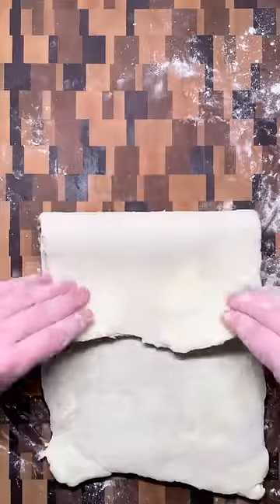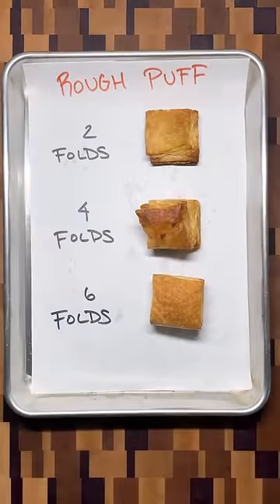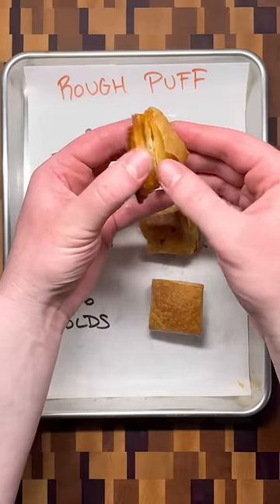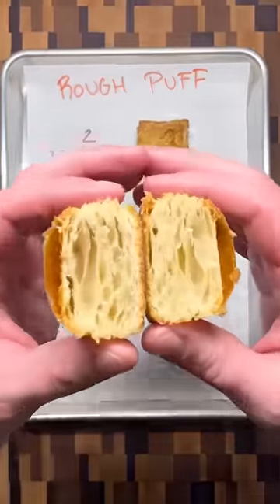There's slightly less to worry about compared to full puff. You're still creating thin layers of butter in the dough, but they won't be as distinct. If you're intimidated by full puff pastry, I recommend trying rough puff — with four to six folds, you can get an amazing flaky pastry.